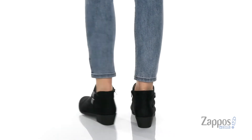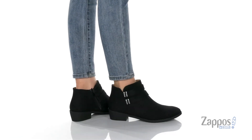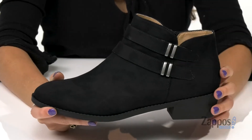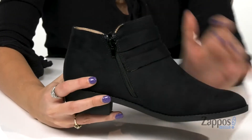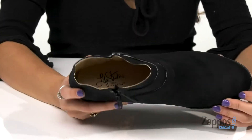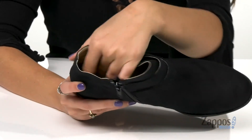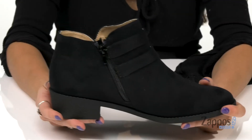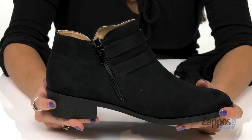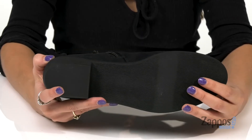These chic little booties are crafted with a fabric upper that's nice and soft, and they have these cute decorative buckles around the front. On the other side is a zip closure for that easy on and off. Inside is man-made lining with a lightly padded insole for added comfort. On the bottom is a blocked heel for a slight boost in height, and it's all on top of a man-made outsole.